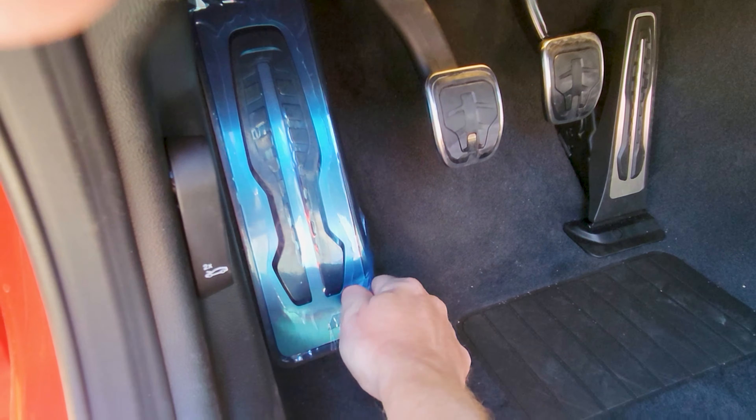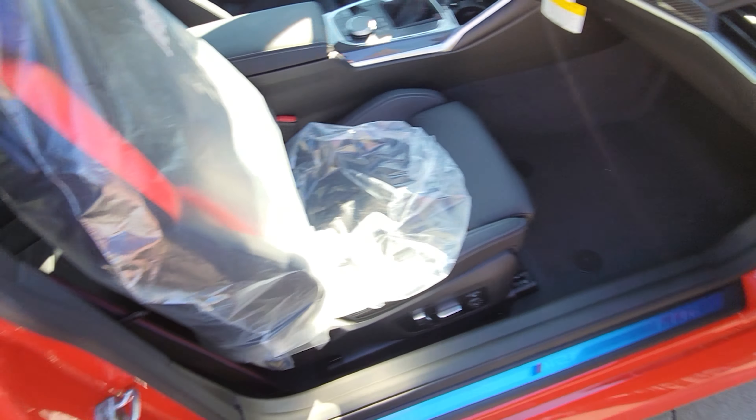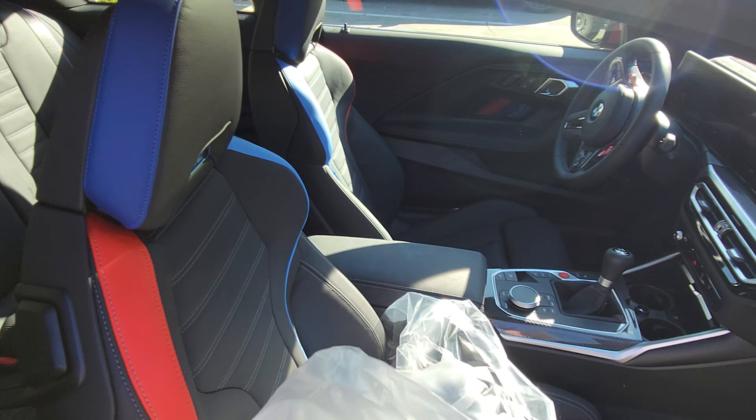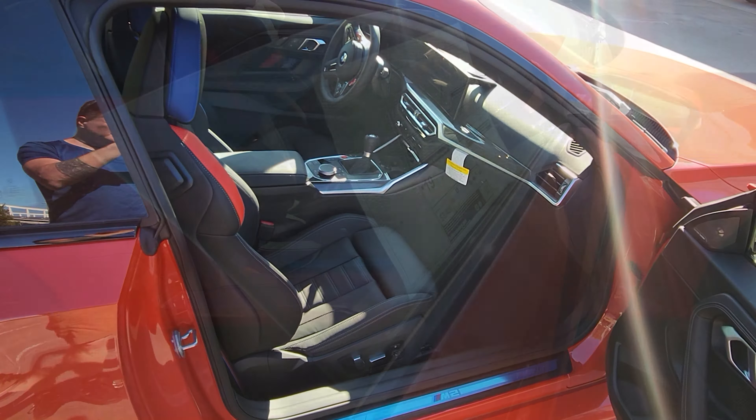All right, guys, so doing this the hard way here off my cell phone today, but she's here. I'm taking delivery today, and actually I asked that it not be detailed because it's going to go straight down to the detail shop for PPF. But I wanted to take that kind of delivery experience, and we're going to peel some plastic.